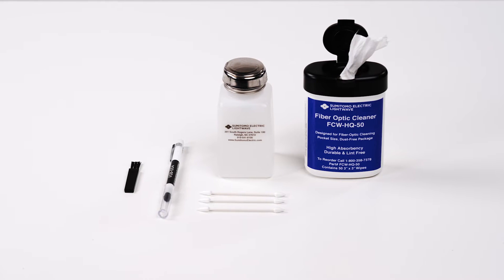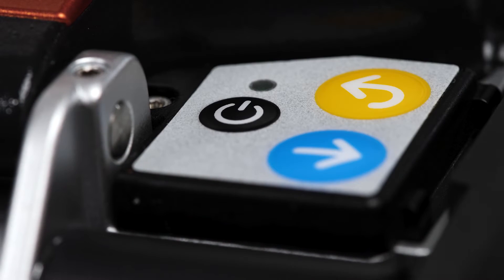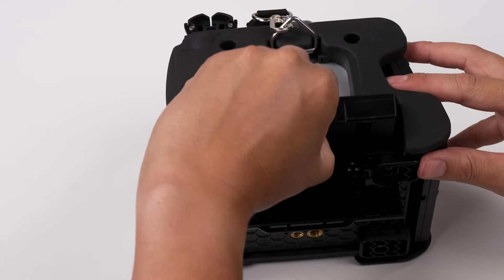Preventative maintenance begins with cleaning the splicer. Do not turn on the splicer until after cleaning is complete. Remove the battery.